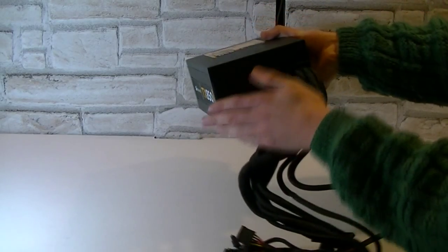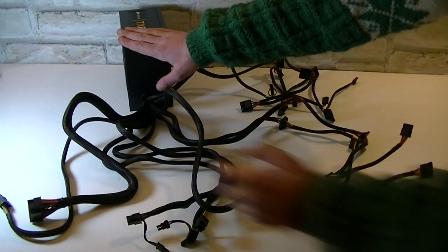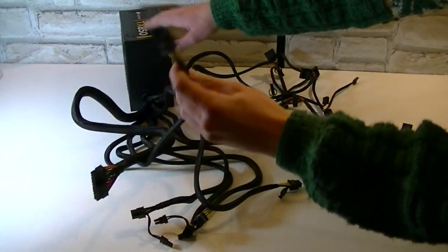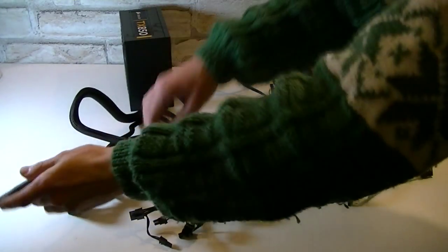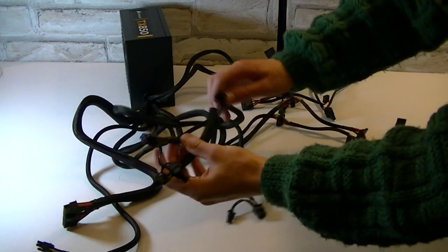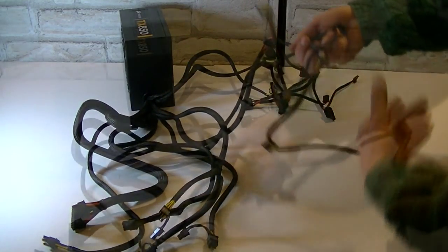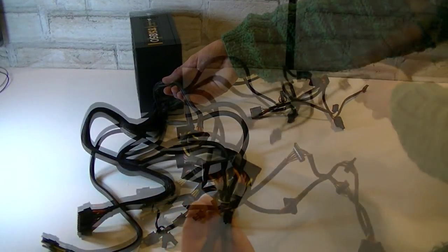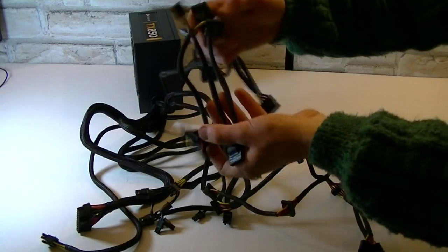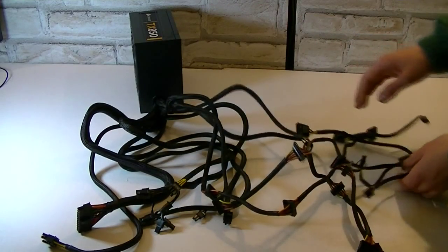Even on this side everything is very tidy and you get lots of cables. Here's your 20+4 pin connector, the 4+4 pin EPS 12 volt power connector, 4 PCI Express 6+2 pin power connectors — so 4 6-pin or 4 8-pin connectors. You also get 2 separate cables with 8 SATA power connectors, and lastly 2 separate cables with 8 molex connectors and a single floppy connector. The cables are nylon sleeved and long, so it will work great for big tower cases as well.